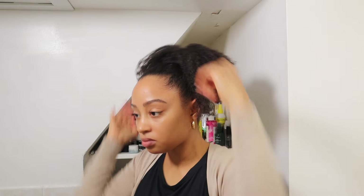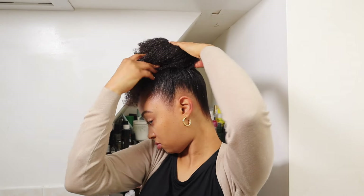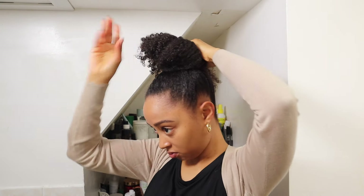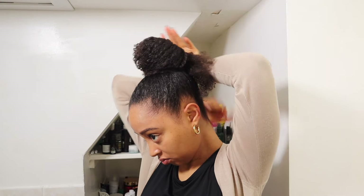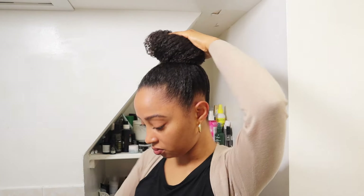Before I do my bun I usually put some edge control on my edges, because that is the first part of my hair that will start sticking up if I don't. Then I kind of just wrap all that hair around itself until the bun is formed how I like it. Sometimes I split the hair in half and wrap it using two different pieces with pins, but I like to use a scrunchie to hold it so I can do that with wrapping it just once.